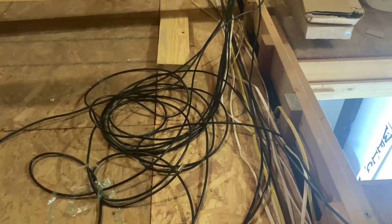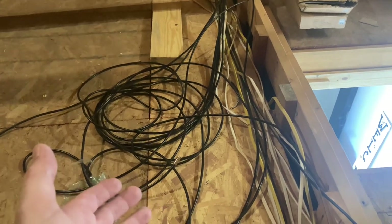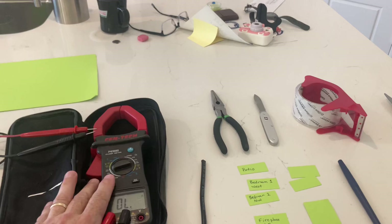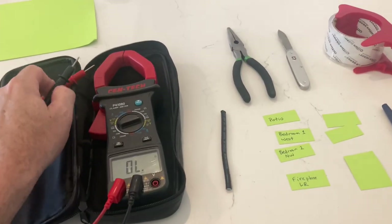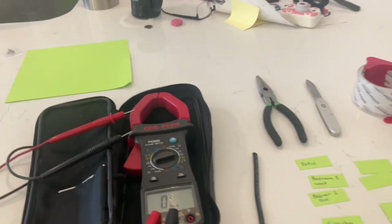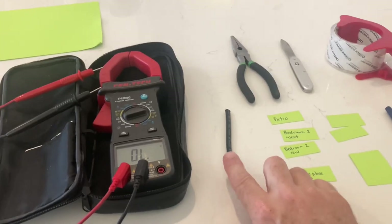I'm going to show you today how I'm tracing down the outlets inside the house and the correct wire up in the attic. Here are the things I'm going to be using — some simple things. This is a multimeter. You've got to have the continuity setting on there so that when you go up and trace, you can hear audibly that you've got a completed circuit.